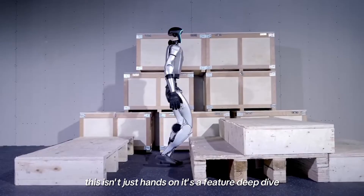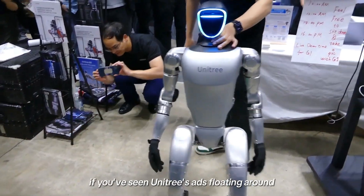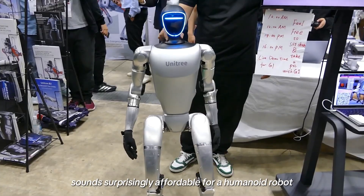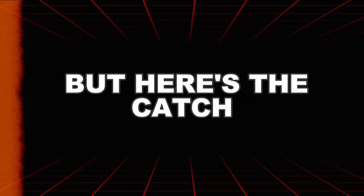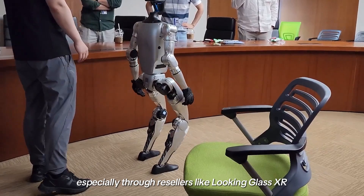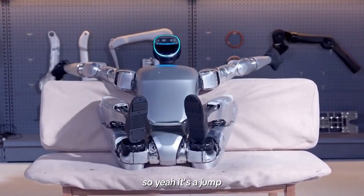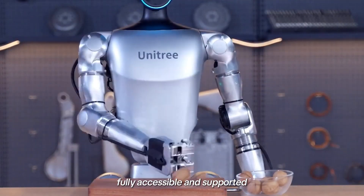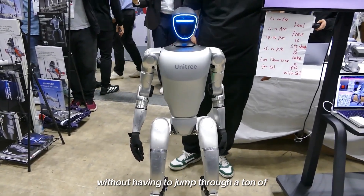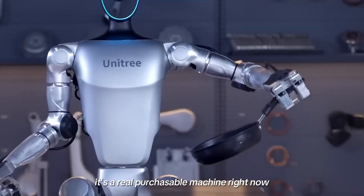This isn't just hands-on, it's a feature deep dive. First thing that caught him off guard? The price. If you've seen Unitree's ads floating around, you might have spotted the G1 listed at $16,600 — sounds surprisingly affordable for a humanoid robot. But that price is for the Chinese market only. If you're trying to get one in the US, especially through resellers like Looking Glass XR, the actual starting price is closer to $28,000. These resellers make it a whole lot easier to actually buy one without jumping through a ton of international hoops. It's a real purchasable machine right now if your wallet's up for it.